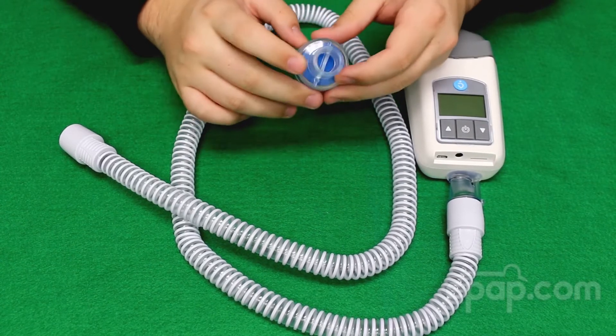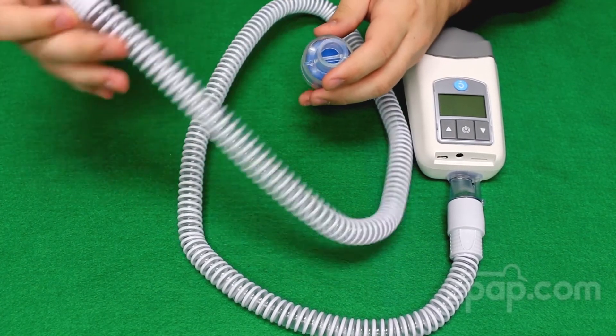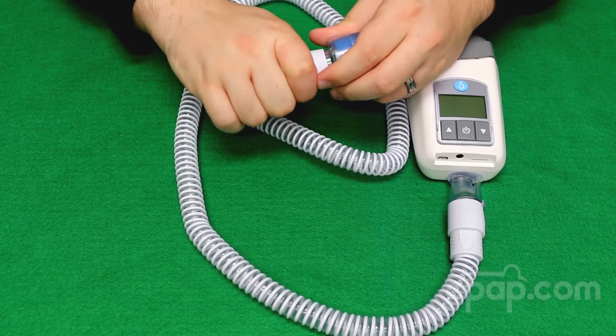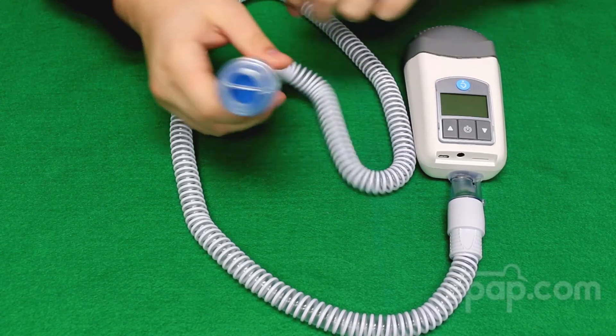You will notice that it has a smaller diameter end and a larger diameter end. The smaller diameter end is what connects to the slim style hose of the Z1 machine, and then the larger diameter end will be connected to a CPAP mask and it will be ready for use.